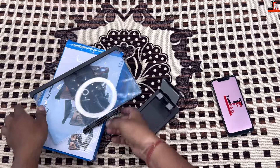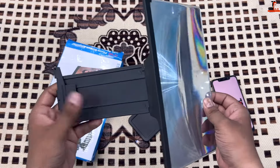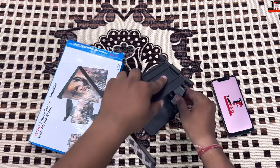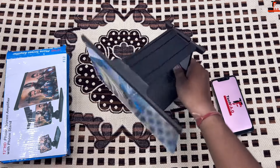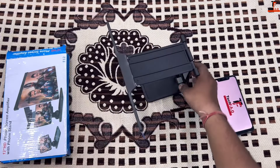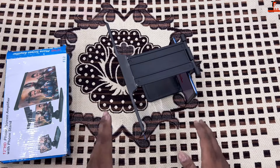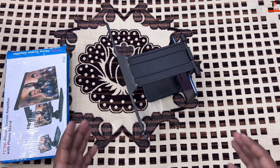First I will put it together and show you the quality. The quality is very good, it is also strong, and the stand is good. You can put it in a locked position to hold it in place. Once you have it locked in, you will be ready to use it. I'll show you how to amplify it and check if there is any distortion, or how clear the screen looks.